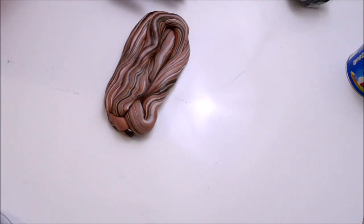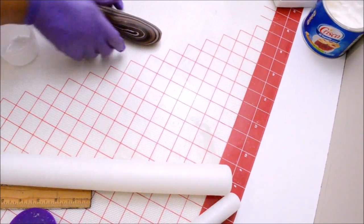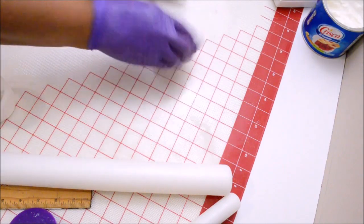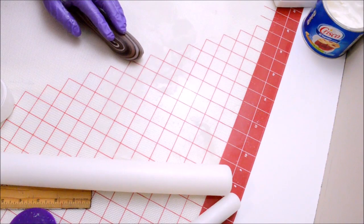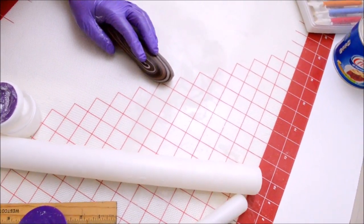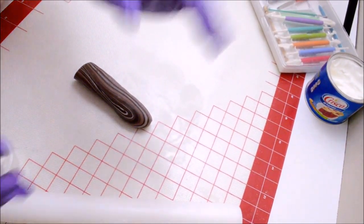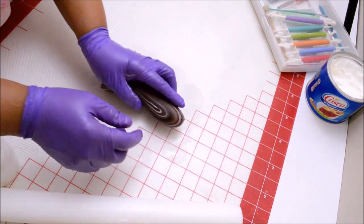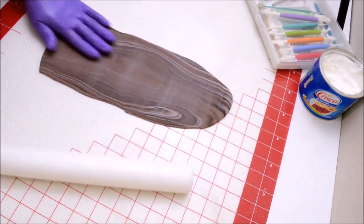Here is the fondant ready to be rolled out to make the panels for the crate. The crate will have two long panels fourteen inches long and four inches high, then two shorter panels measuring seven inches long and four inches high. Those are the four panels that are going to be used to make our crate. Now I'm going to stretch and cut the panels.